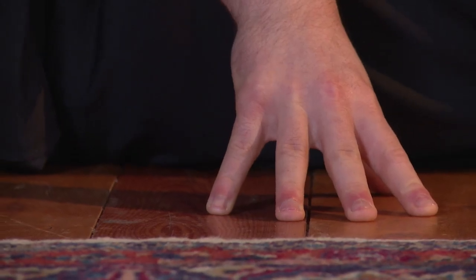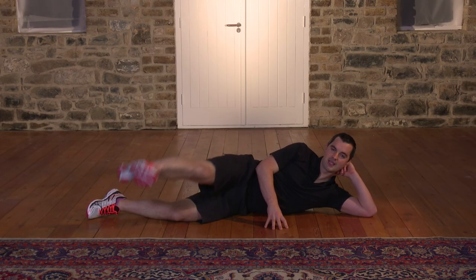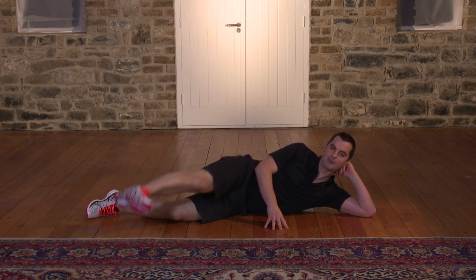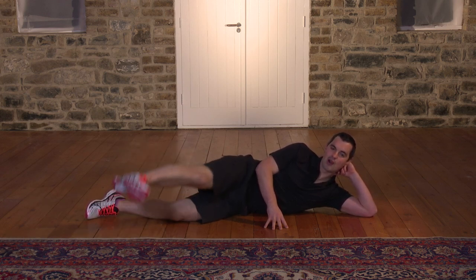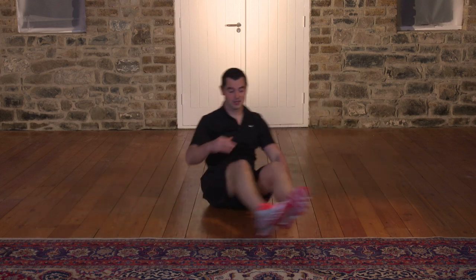15 seconds: 15, 14, 13, 12, 11, 10, 9, 8, 7, 6, 5, 4, 3, 2, 1. Shake it out. And guess what — let's move to the opposite side, so swivel over.